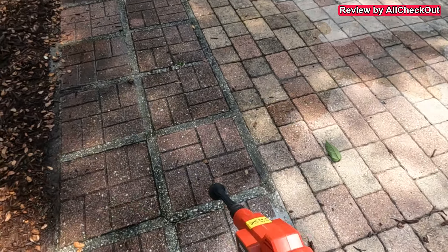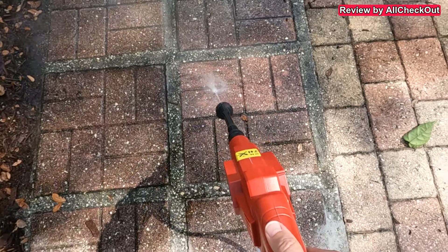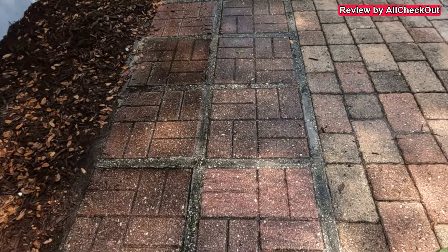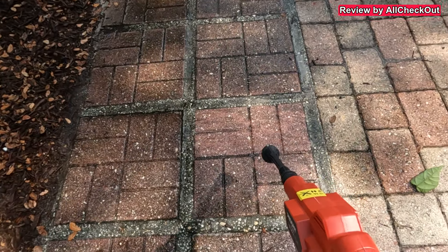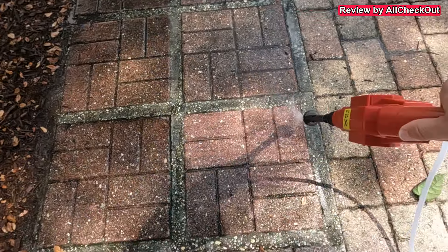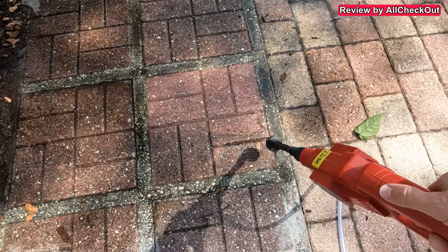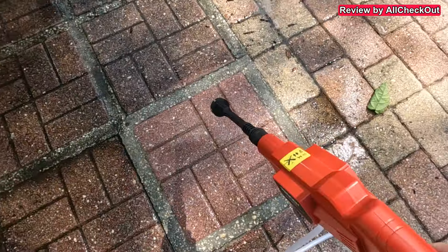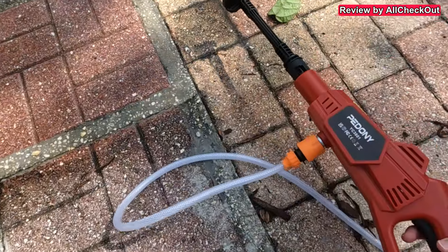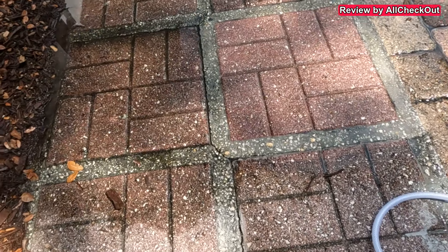We can already see a huge difference — I hope you can see that in the camera too. Definitely a huge difference. Let's also try with a slight angle, which is what we usually use with a normal pressure washer.